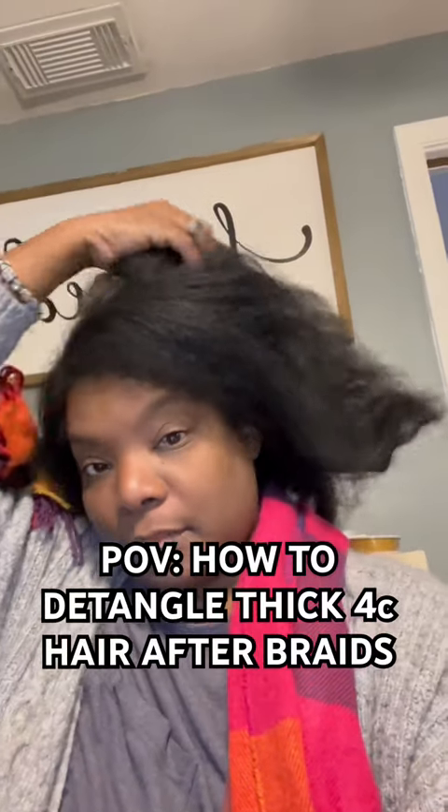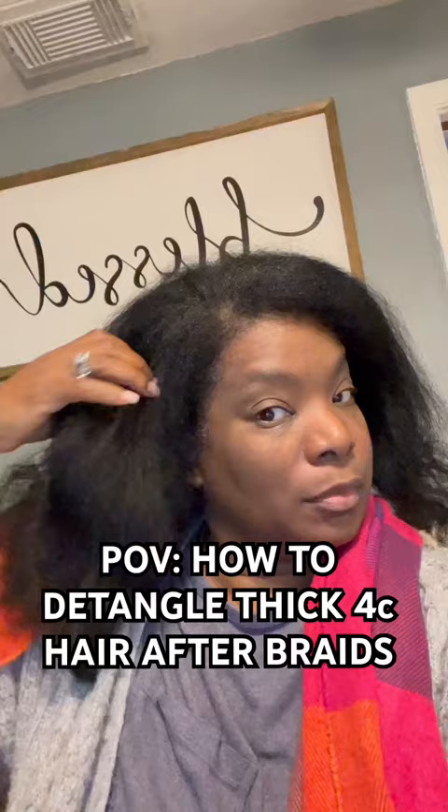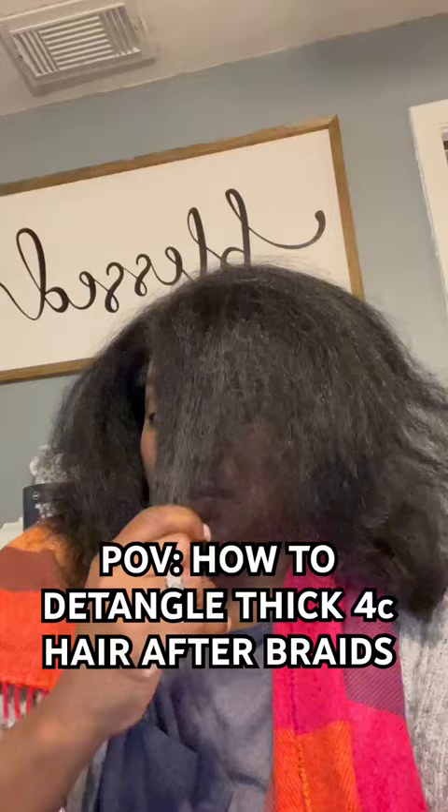Hi friends, I wanted to pop in here and give you some tips on detangling thick 4C hair. I had to detangle my hair last week, and y'all, it took me 5 hours because I had just taken out some braids. I wanted to talk about length retention when you are detangling 4C hair.